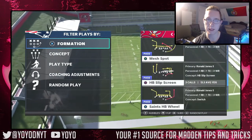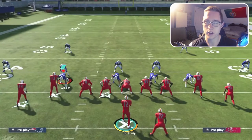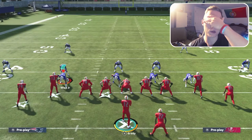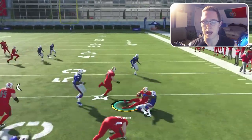Here's the slip screen play. You can't really make adjustments — it's just what it is. What I recommend is that you do not hold the sprint button (right trigger) until the blocks hold up and develop. Once the blocks develop, hold down right trigger for a big boost to speed, which really helps going through holes and avoiding tackles. You can see Ronald Jones is currently not holding the sprint button.